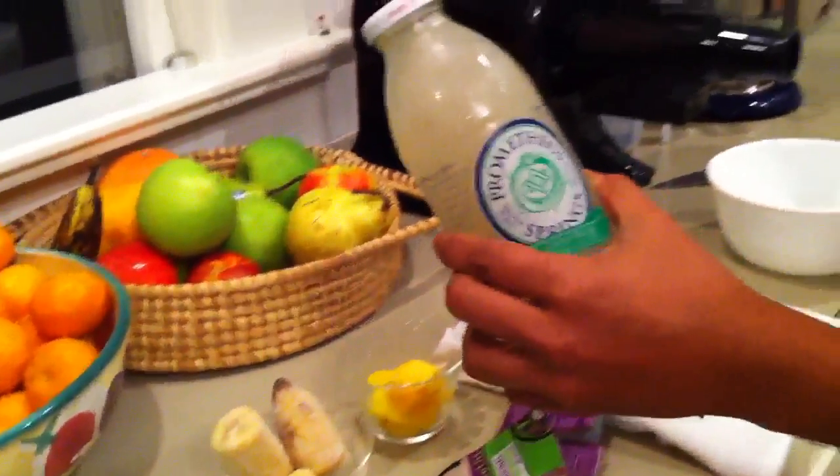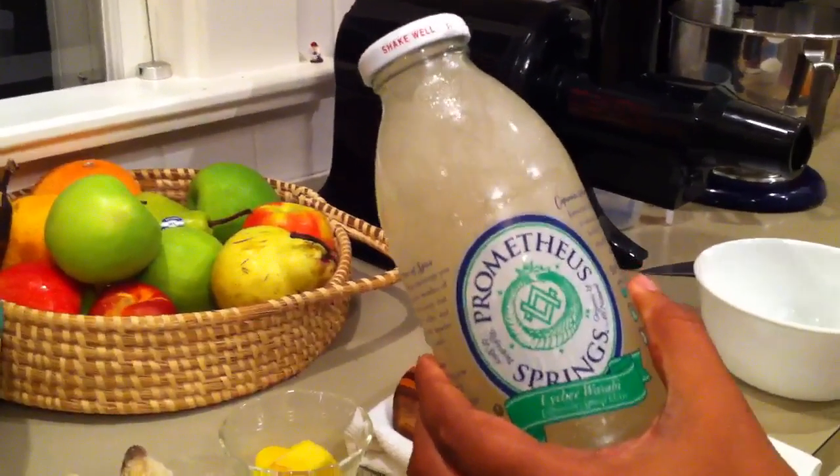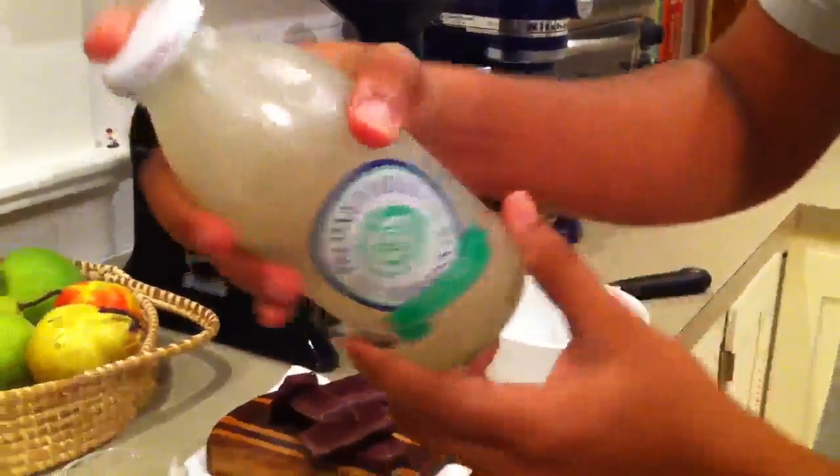You can throw a bottle of Prometheus Springs in the freezer. You don't want to let it go too long or it'll explode. But if you let it go just right — I leave it in there for about an hour so it gets really frozen — you can see it's like slushy. You just shake it up and it's slush, so that helps add a little kick.